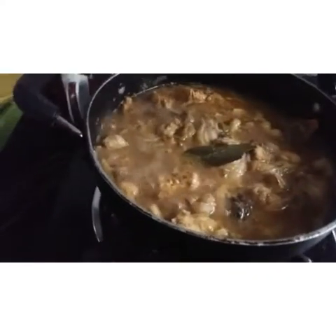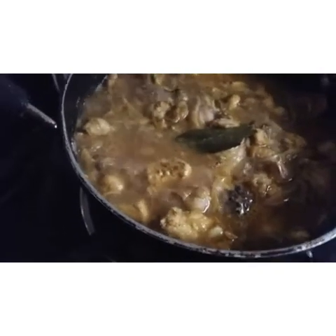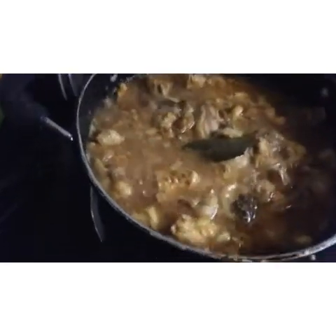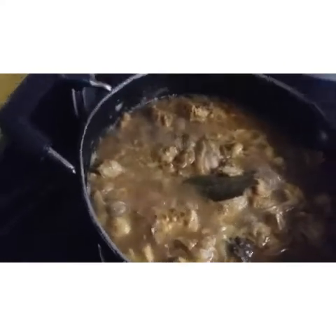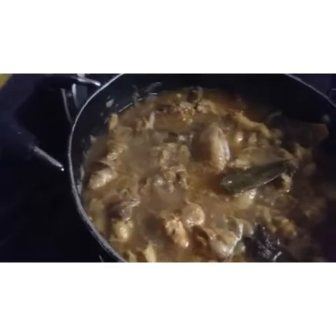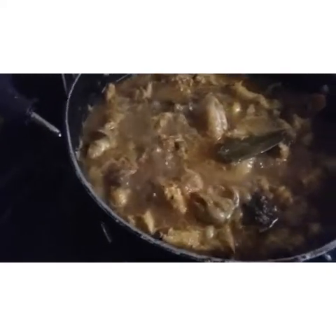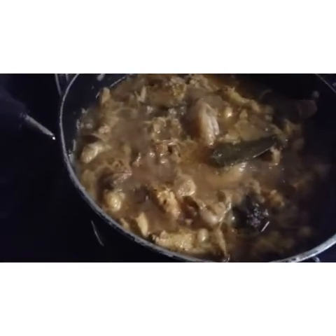I will add the sauce. I will add a teaspoon of the sauce. I will add a little bit of sauce. I recommend it because it has a taste of the chicken curry.